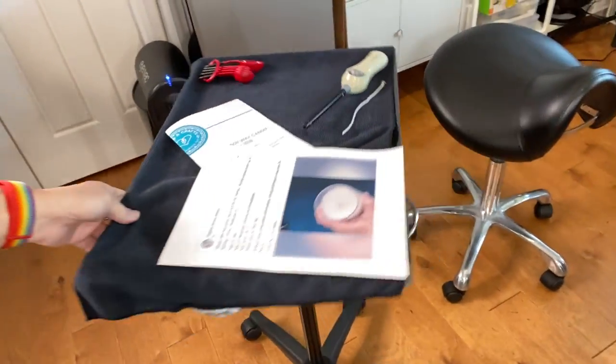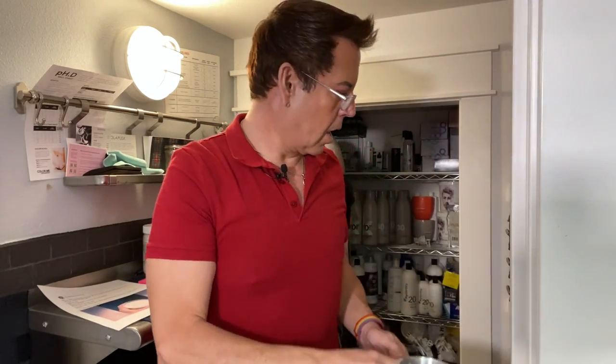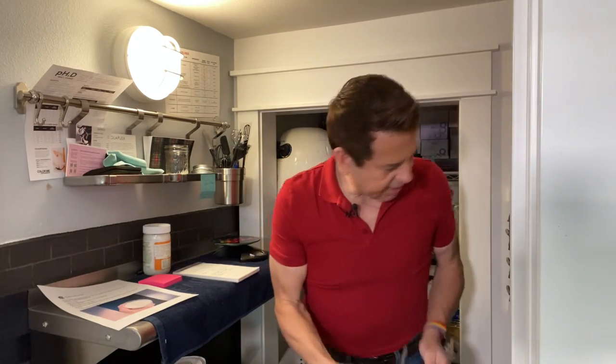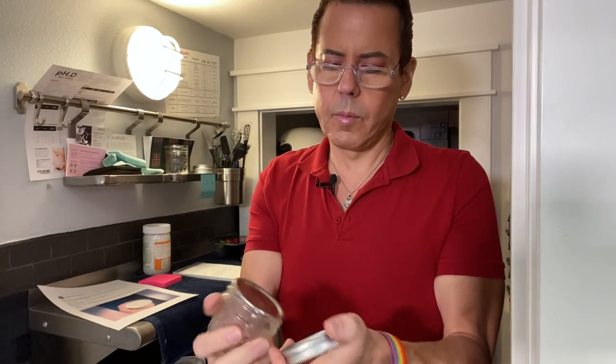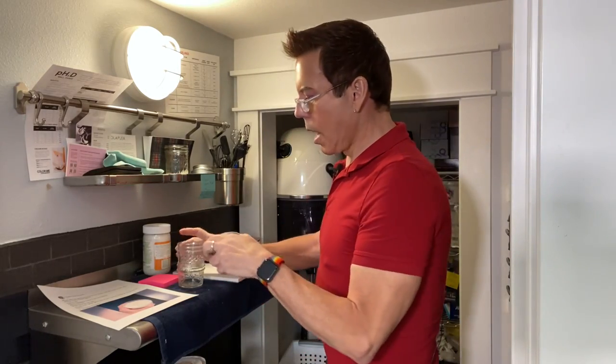Let me figure out where to put the camera so you can see better. I have a tripod on a rolling cart, so I can take you anywhere in the room. As you saw in my first video, the space I have is very limited. I'm going to use two of these small containers — they're three and a half ounces each, and they're very easy to work with.